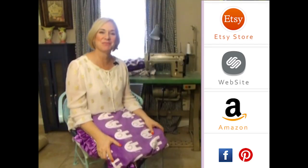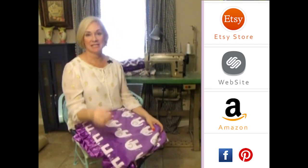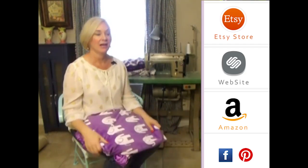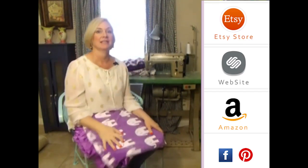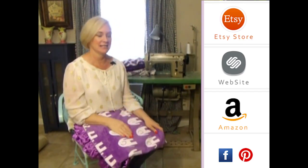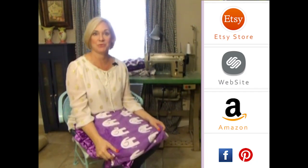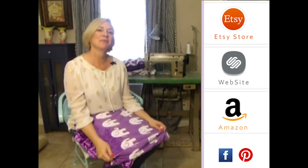Hey girls, thank you so much for visiting us. Please subscribe to our YouTube channel — you'll see all the latest fabrics as they come out. Also, you can click to the right on any of our store websites, and down below you'll see our social media icons. We do free giveaways quite frequently. Thank you so much.